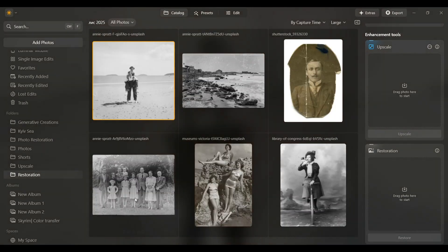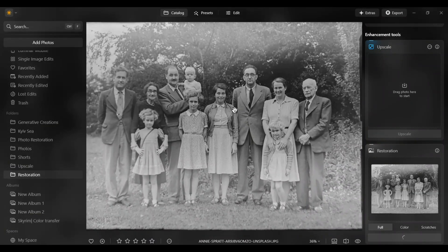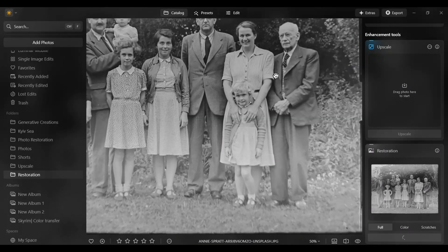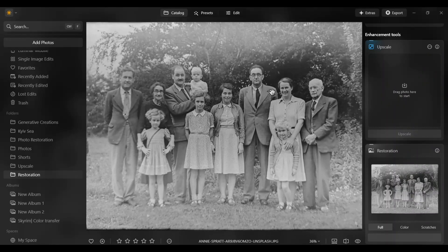Let's test a few more photos. Last time, when I restored this same photo manually, it took me hours and several attempts to get something decent. But now, just a few minutes — a full restoration takes only about one to two minutes per photo. And honestly, that's incredibly fast for this kind of result.